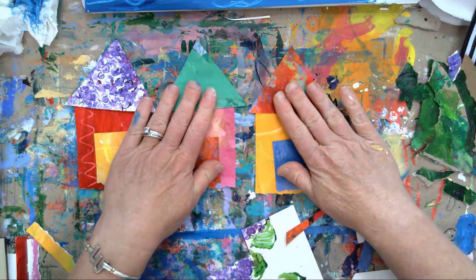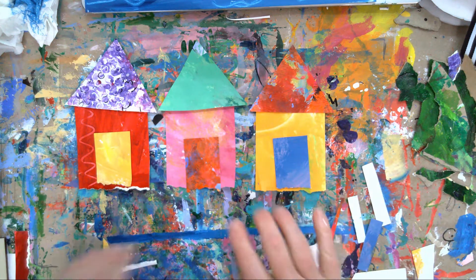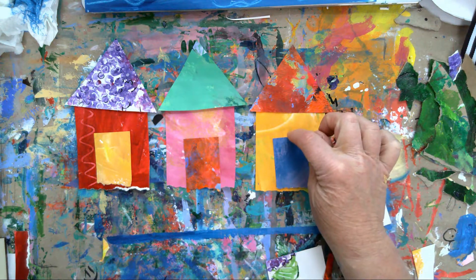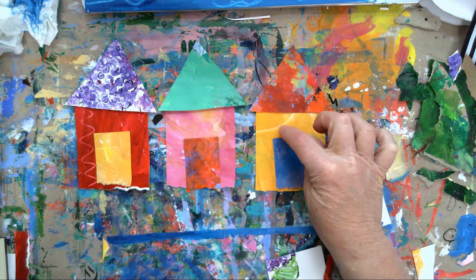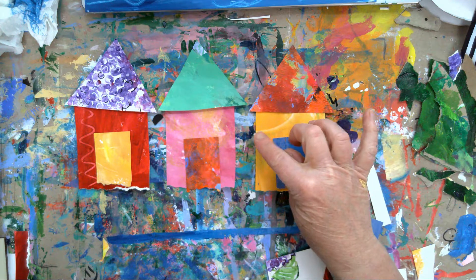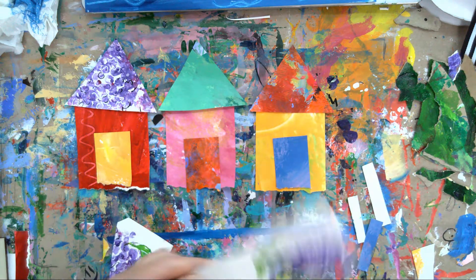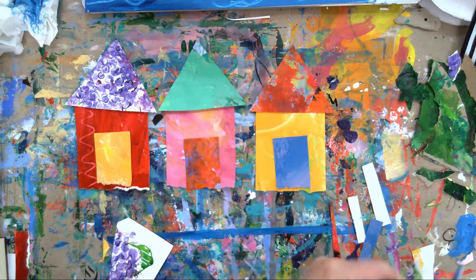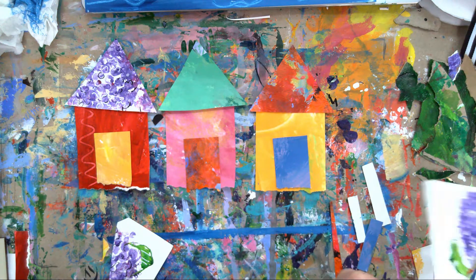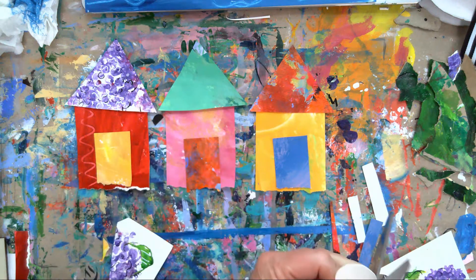I did tear the bottoms of the doors too to make them look like they were flush in the sand. I'll put these right in the center - little doors. Okay, let's get the idea here - looking good, Eric Carle will be so proud of us today! So now we have the basis of our little structures.